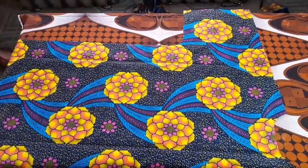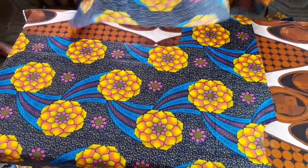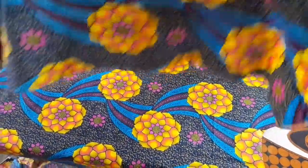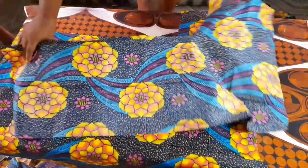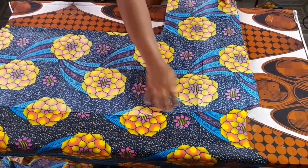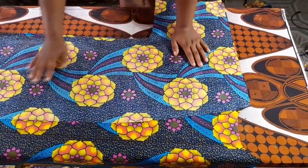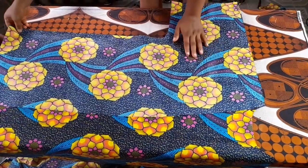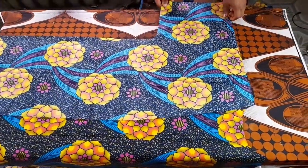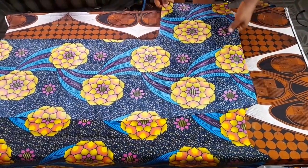After cutting the neck, we're going to move straight to joining the fabric together. Take one piece of the front, place it right sides facing, and stitch the shoulder together. Take it to your sewing machine and join the shoulder together for both sides.